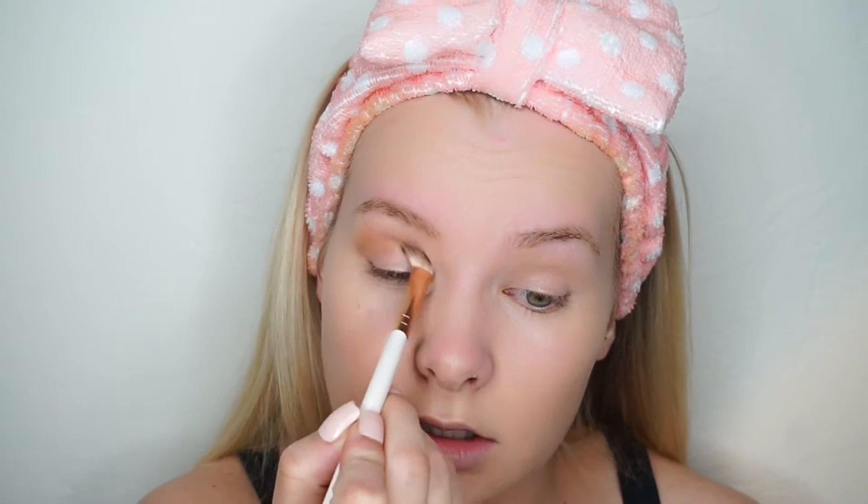I'm just going to use one brush to keep this super simple and easy. I'm using an angled fluffy brush and just buffing this into my crease — not really worrying about anything else. I think that looks pretty natural. I'm going to go in with one of these lighter shades in the top area and just underneath my brow bone to give it a little bit of shine, and add a tiny bit to the middle part of my eye.